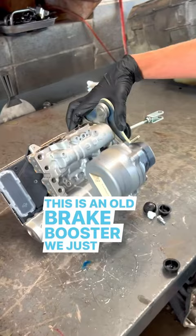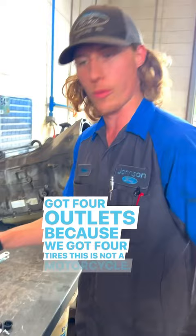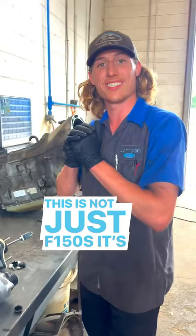You can see this conglomeration off the vehicle — this is an old brake booster we just removed. They call it an electric brake booster. Up here we've got four outlets because we've got four tires. What I can tell you is when this thing goes out, it's not good — around a thousand dollars. And this is not just the F-150; this is Explorers and all the Ford lines that have electric brake boosters.